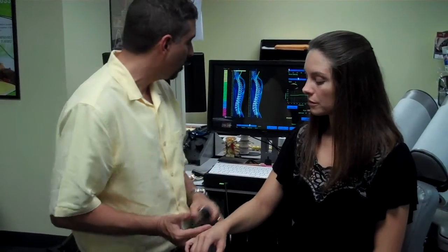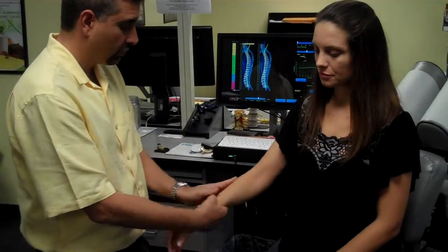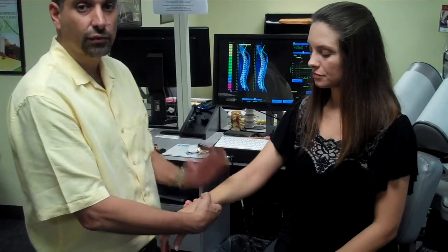Also, at home, you want your patients to use the Essential Elements cream. Have them rub it on both the front and back of the wrist and also on the forearm muscles. Allow that to get driven in three to five times a day — that will help assist them to get a better result. Thanks folks and have a great day.